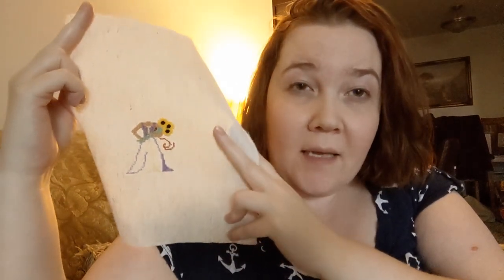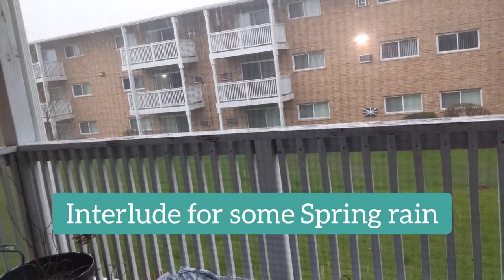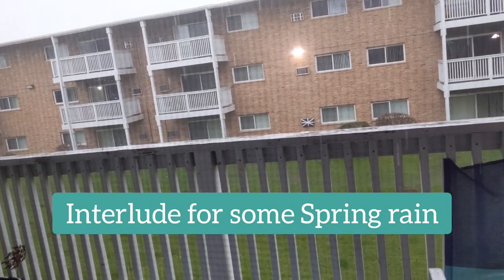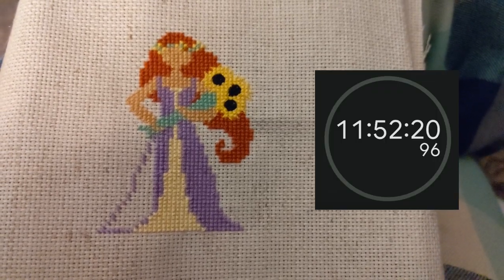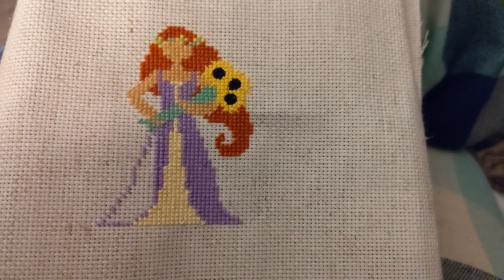My plans for the rest of tonight are first to go back to my new start — I want to work more on the dress and get her head and hair outlined at least. Then I'll do a little bit more on my full coverage. It's now a little after 8 o'clock. My total stitch time is 11 hours and 52 minutes. I got most of the dress done and finished the head and hair.